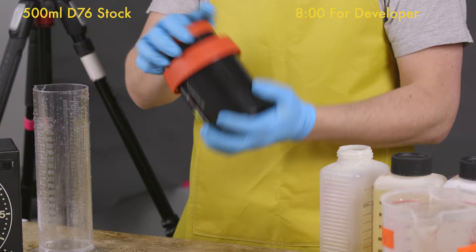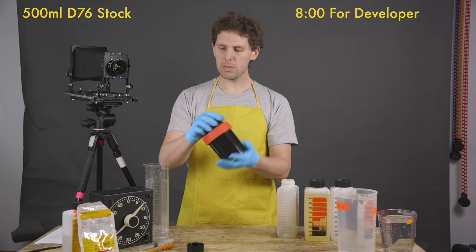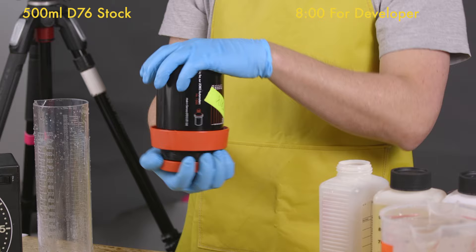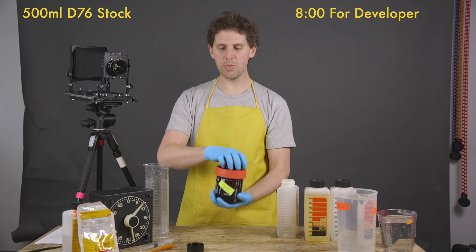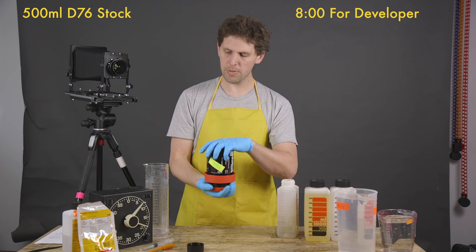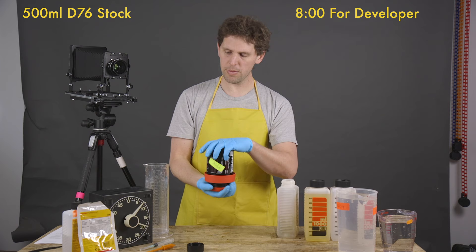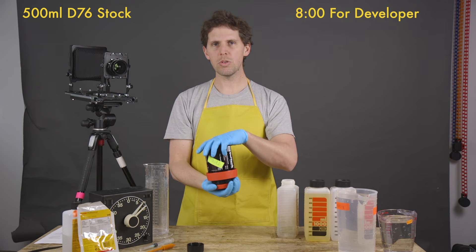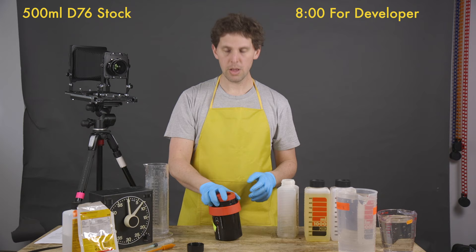When we pour it in, we start the timer, put the lid on, and the first minute we do one whole continuous minute of agitation — rotating and inverting. It's a small tank and the instructions say every 30 seconds, so the first minute we keep agitating by inverting and rotating. When we finish we knock on the table to remove bubbles. This is Tri-X 400 ISO shot at 400 ISO with a Pentax 645 — no pushing, no pulling, just 400.